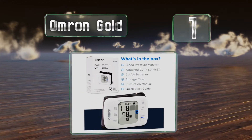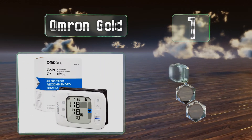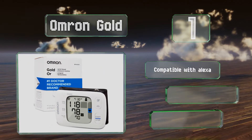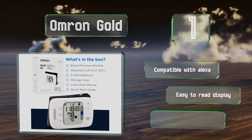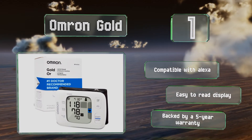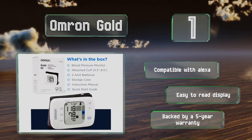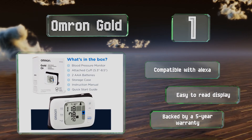Coming in at number one on our list, along with a patented guidance system that silently inflates the cuff when your wrist reaches heart level, the Omron Gold can store up to 200 readings for two users. You can also use its smartphone app to track changes and email reports to your cardiologist. It's compatible with Alexa, equipped with an easy-to-read display, and is backed by a five-year warranty.